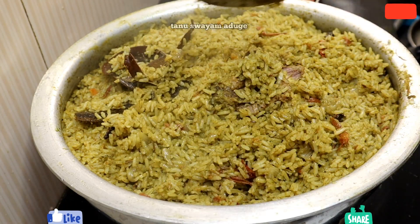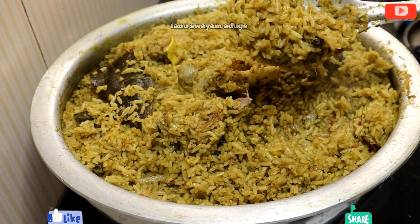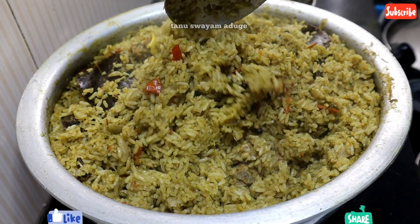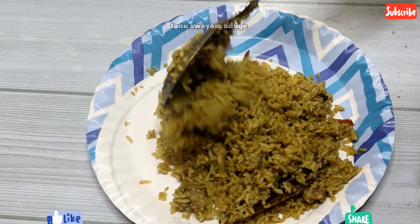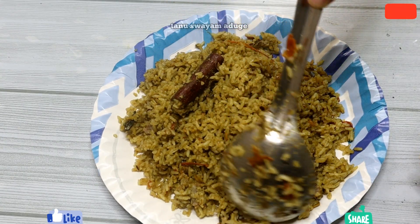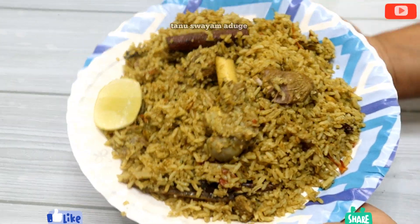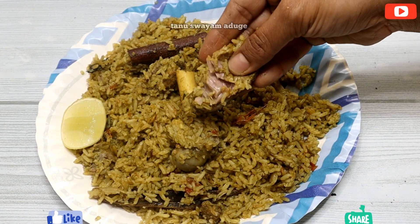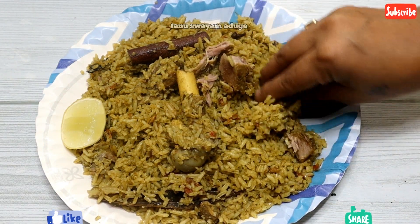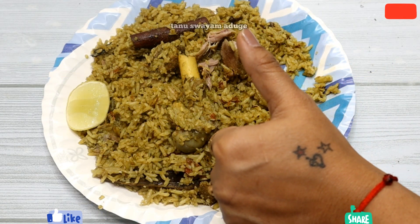You can use this product as easily as possible. If you like a video like this, please try and taste it. Please like and comment below. Thank you. If you like this recipe, please like and subscribe. Thank you.